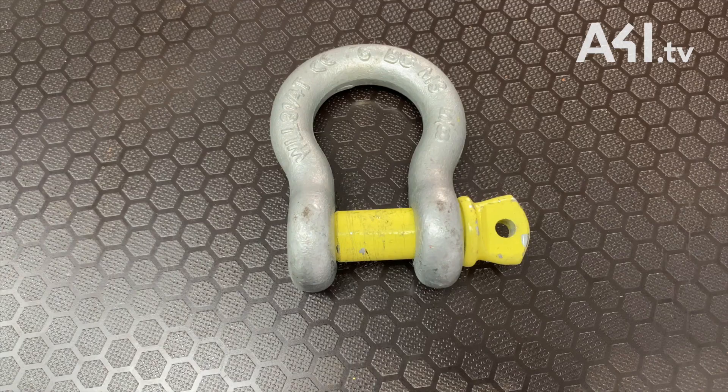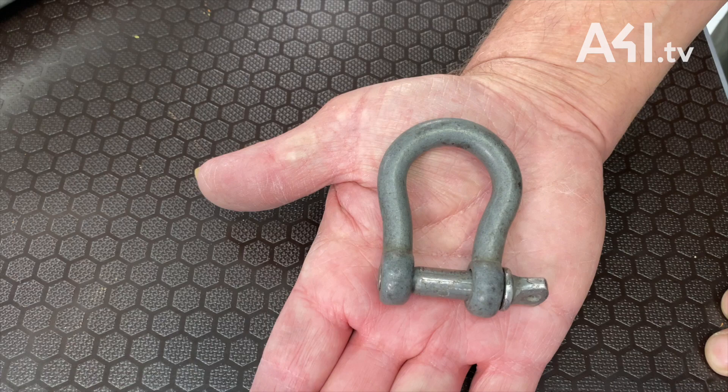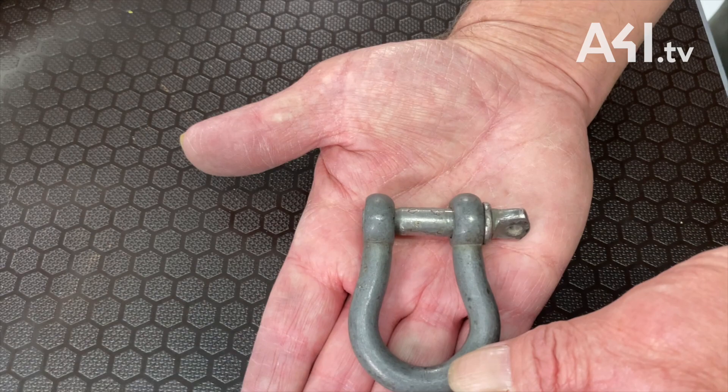Shackles, like almost all lifting accessories, must have a working load limit marked, the manufacturer's identity and at least a batch number. This shackle has absolutely no information on it. It cannot be used because it is not a lifting accessory.